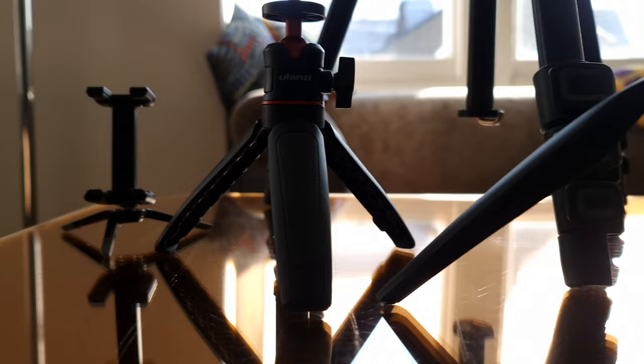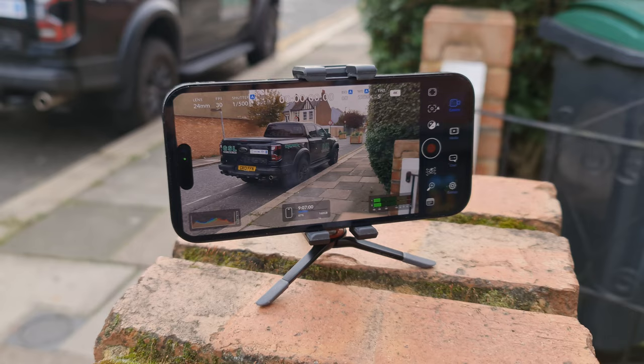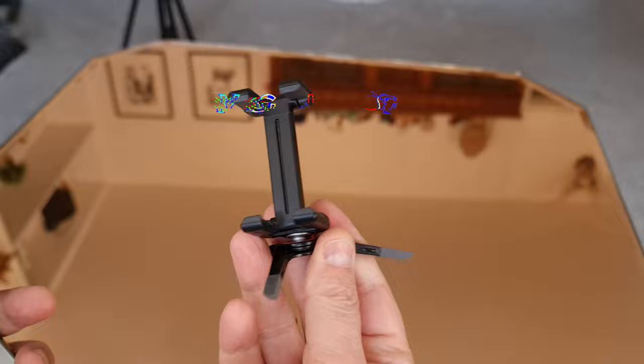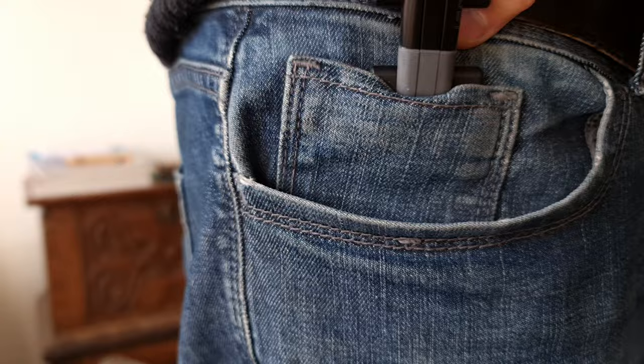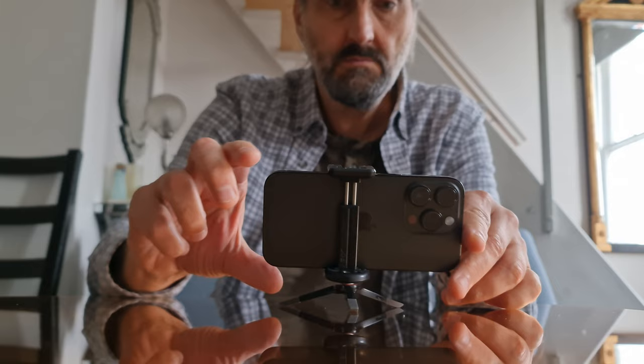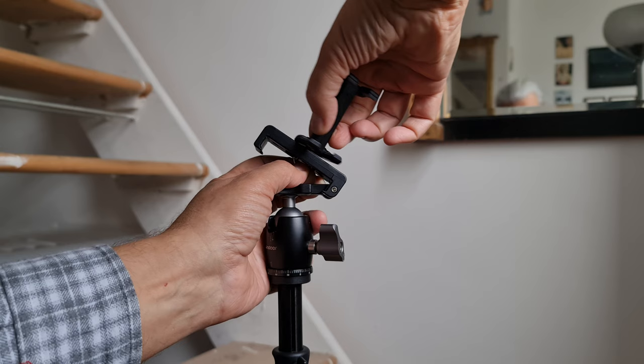Filming with an iPhone means you have a lot more options when it comes to tripods. They start as small as this little thing made by Joby, and they go all the way up to a regular camera tripod made for bigger cameras. This isn't going to be your main tripod, but it's great just to have in your pocket or kit bag. Clip your phone in and you can rest it on any surface. You can also use it for hands-free video watching. The legs actually come off and the clamp part can be used with a different tripod.